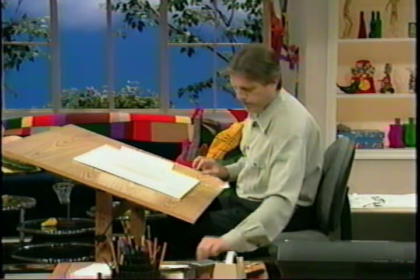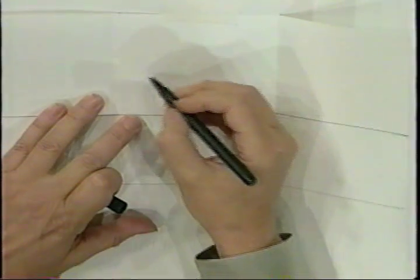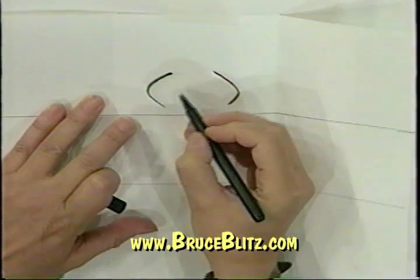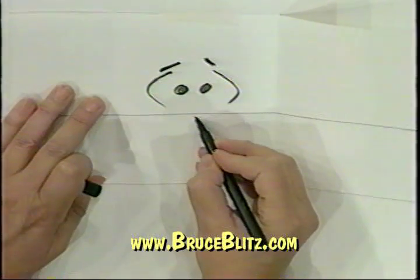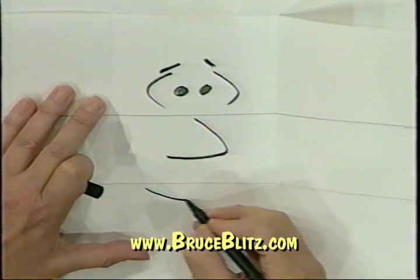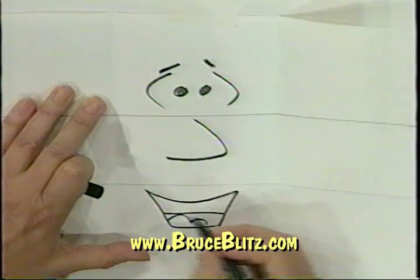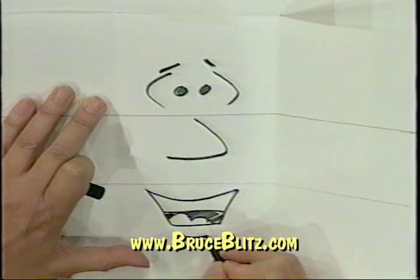Tape this down and draw some zany, wacky cartoon faces. I'll get my marker right here and start. I've drawn these lines because I want the eyes in the top part, the nose in the second part, and the mouth in the bottom — just like that. Give a big smile, his tongue — this is all darkened in — and here's his lower lip.